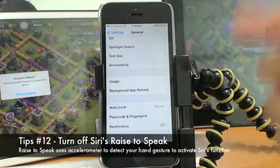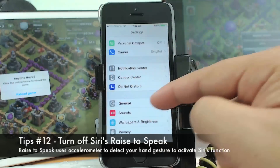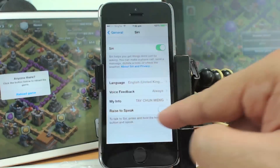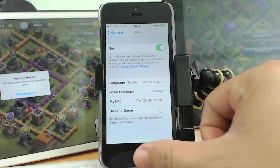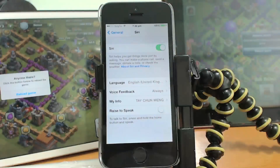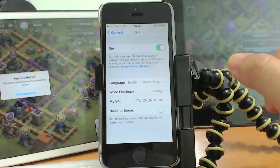Another way to save battery life is to turn off the Siri Raise to Speak option. Go to Settings, then General, then Siri, and toggle off Raise to Speak. This saves some battery. When you need Siri, just press and hold the Home button instead of raising the phone to speak to it.